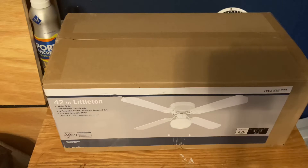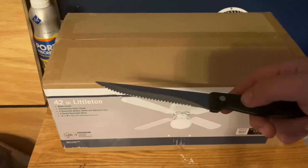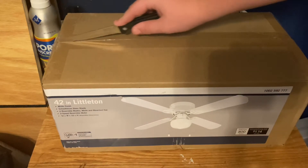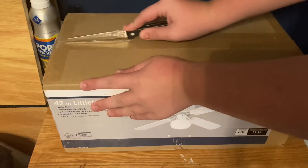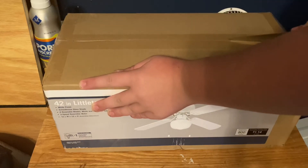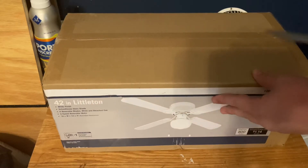So I'm in my room now and I'm going to be unboxing this. Kids, if you're watching this — knives are dangerous, so have a responsible adult with you if you can't handle sharp objects. I'm just going to cut it lightly to make sure nothing breaks.